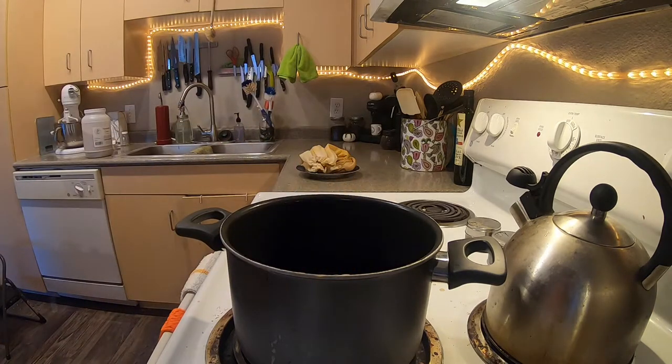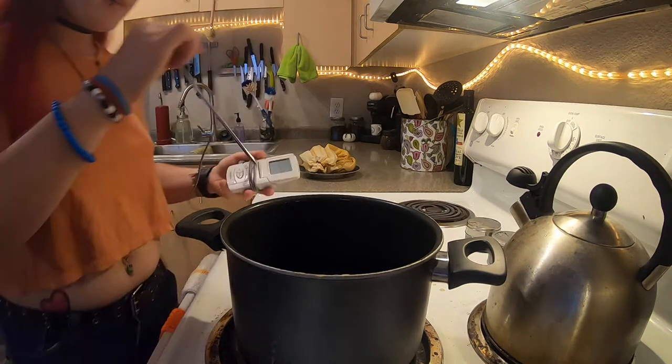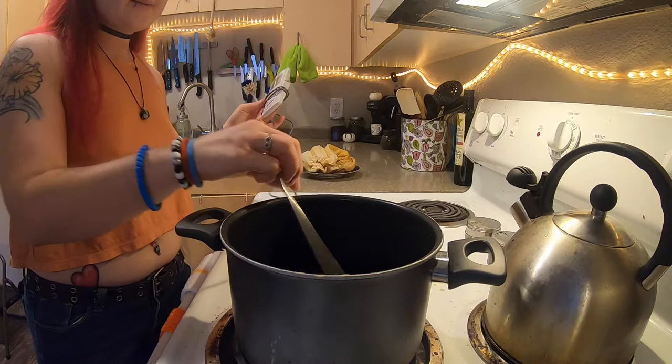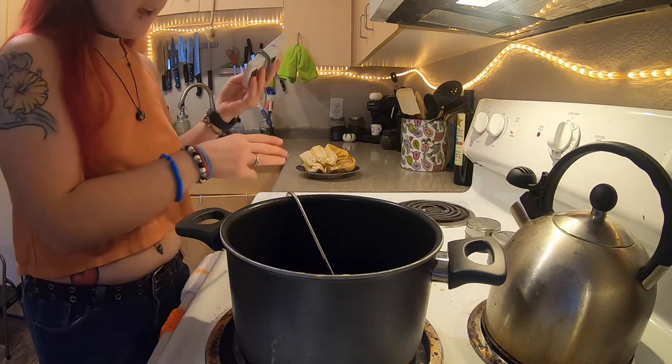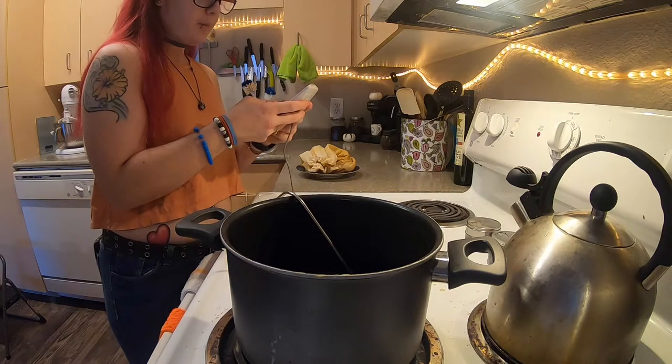I'm going to let this simmer until it gets to 235 degrees, and I'll be checking it with this thermometer. This thermometer is really cool — it allows me to set it in the liquid and then set a timer so it tells me when my product hits the right temperature.